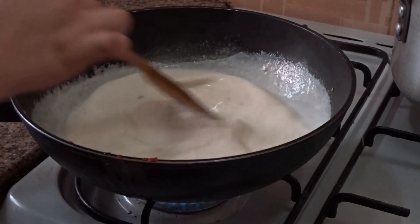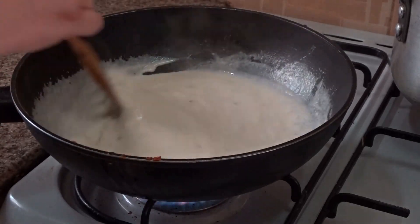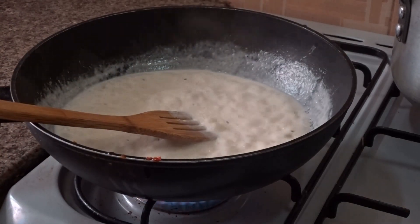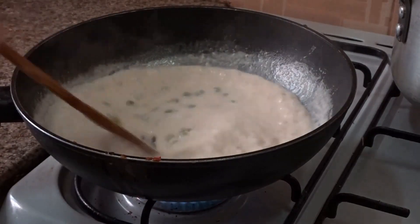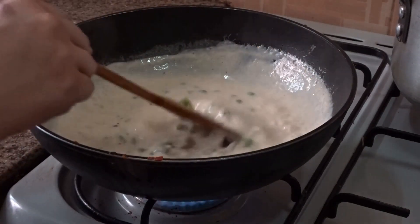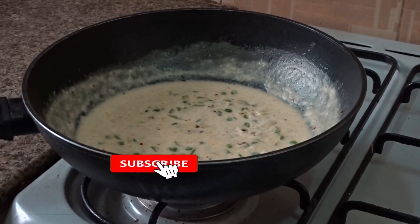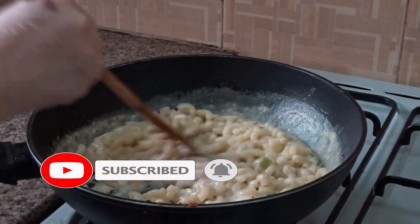Keep mixing and make sure there are no lumps. The sauce will be ready when you see bubbles on top. Then put the sautéed veggies into the sauce and mix well. Don't forget to subscribe to the channel.